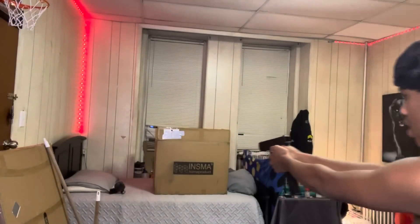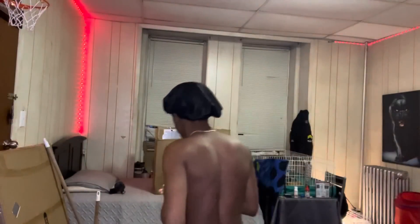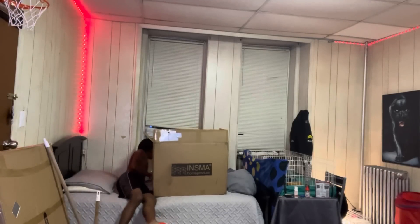Y'all ready? Three, two, one — safety first, where's my glasses? Hold up, give me a second. I don't know where they're at, but just in case you're watching, I'm super safe right now. I know what I'm doing — I'm a professional, I've been doing this for 26 years.